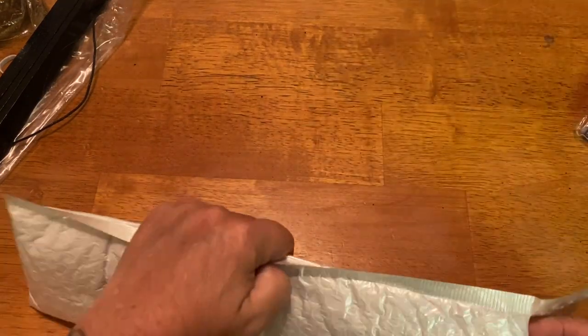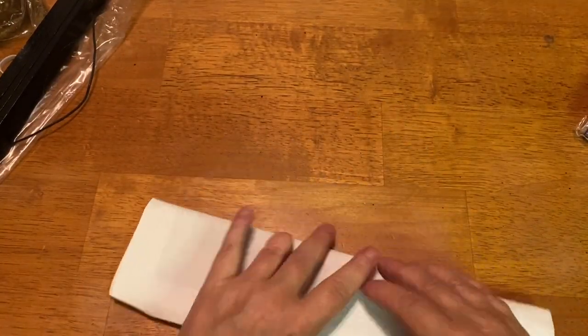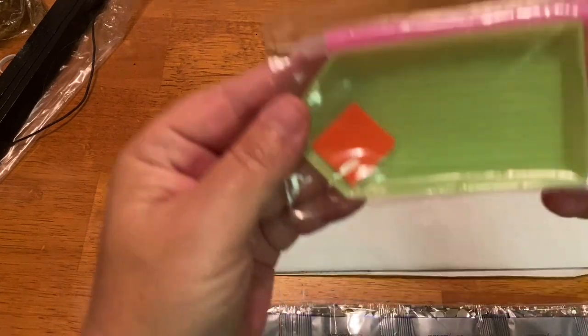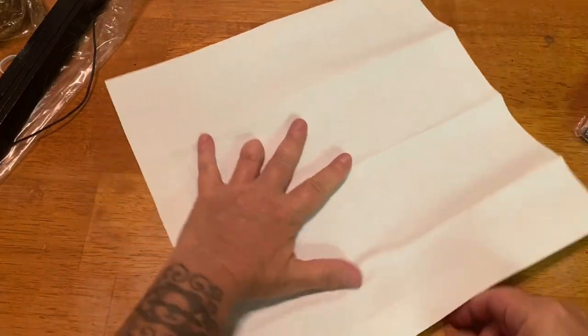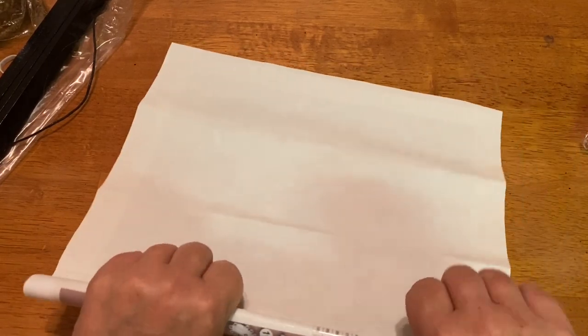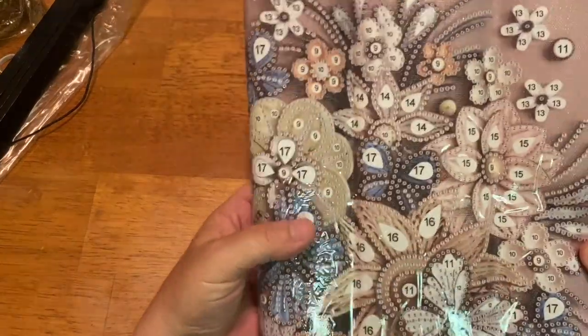Here is our second diamond painting — I almost forgot, but now I remember. This one is a special drill painting. Again, basic toolkit right here, and we have our special drills. I saw Christopher unbox this and I really liked it, so I figured I would try it out. The canvas is a little flimsier, but there are no frayed edges or anything. This is a partial special drill, a 30 by 30.